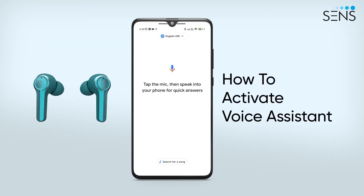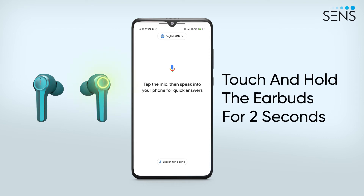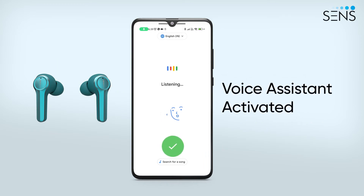You can also activate Voice Assistant with just a tap and hold. Touch and hold the left or right earbud for two seconds, and you can give commands through your earbuds.